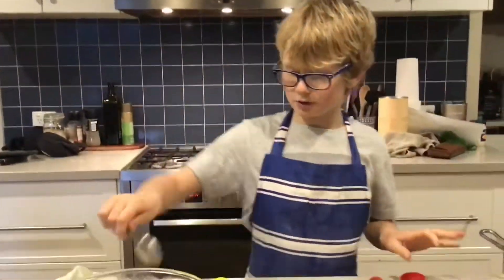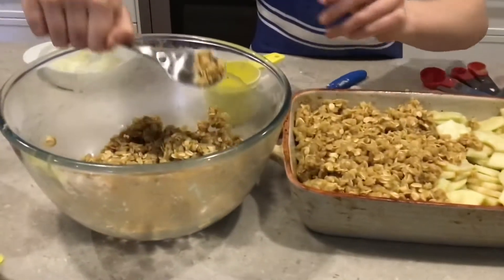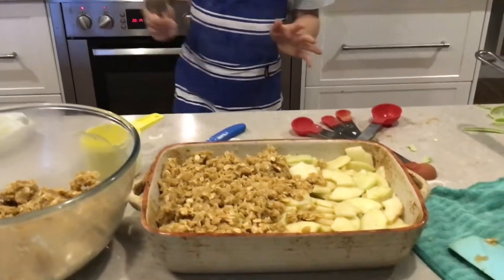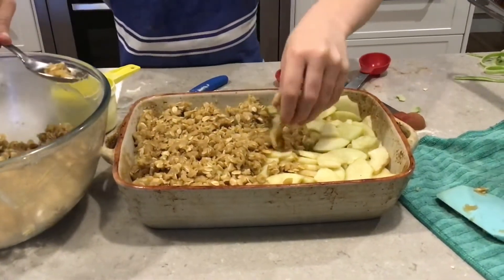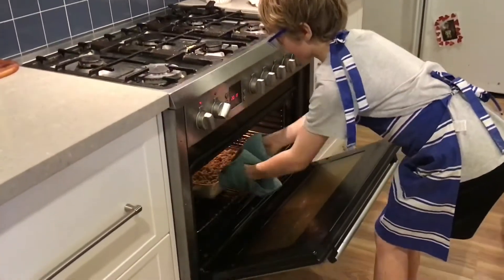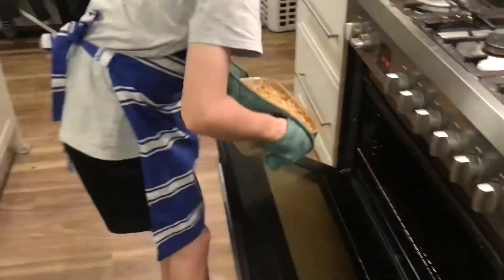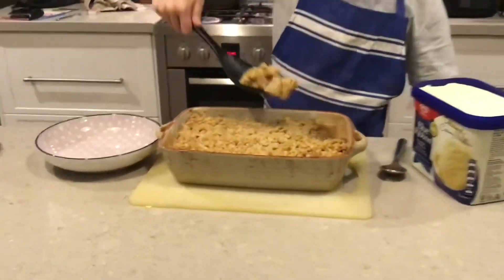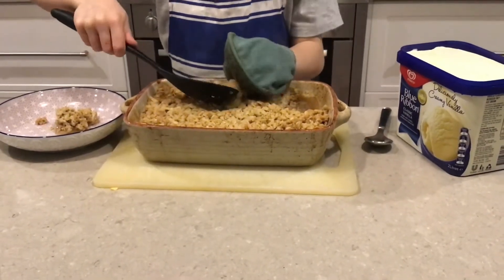You have to crumble the mixture on like this so it covers up all the apples. Once you've done that and covered it all up, put your oven on for 180 degrees and 45 minutes. The apple crumble is ready and we're going to top it with ice cream!